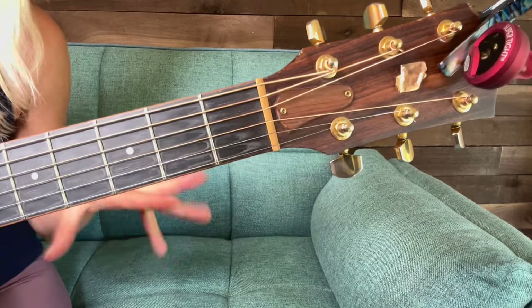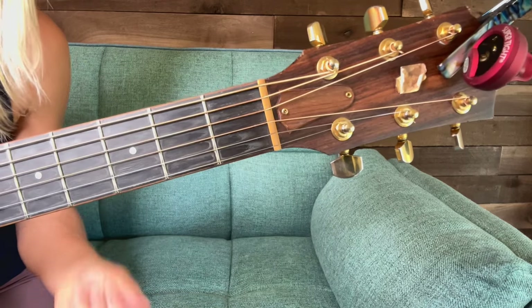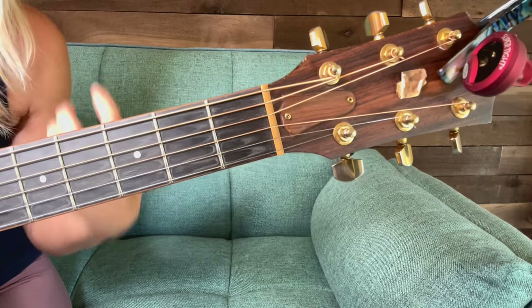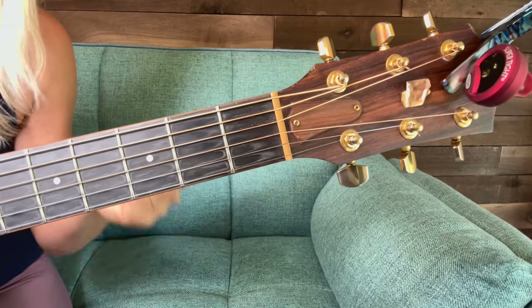In this video I'm going to teach you all about the C chord. It can be a challenging chord, but there are some things you can do to make it a little easier on yourself. First I'm going to teach you how to play the full C, and then I'm going to get into some tips and tricks on how to make the full chord come out, because it can be challenging.